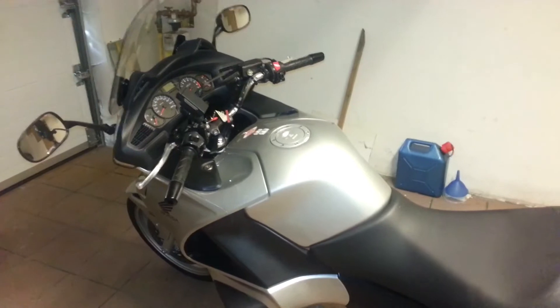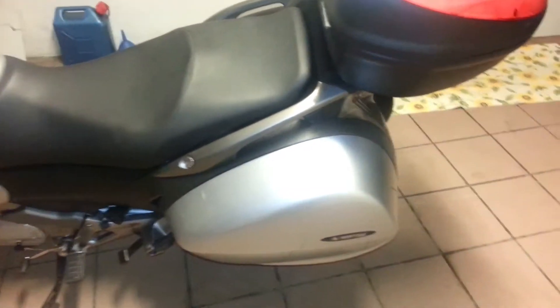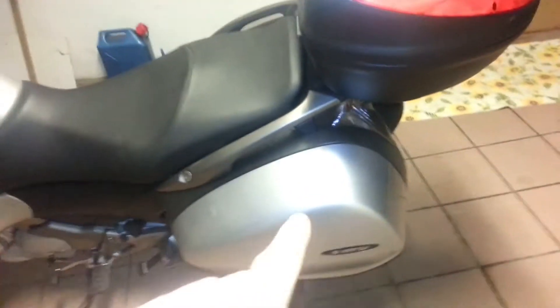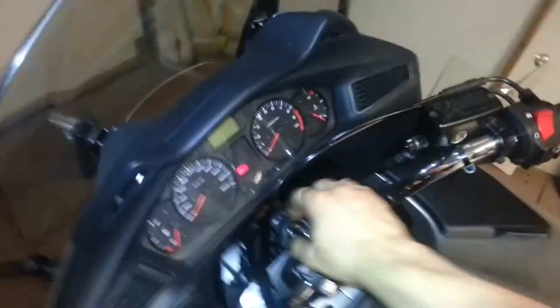This will be a short video in reply to a subscriber's question, to demonstrate how the panniers work and the top case on my dad's Honda Deauville. So this is that video. I'm gonna try to make it as short as possible.